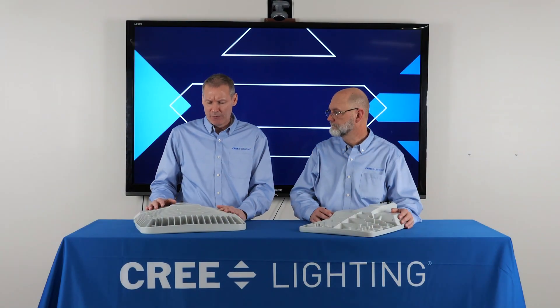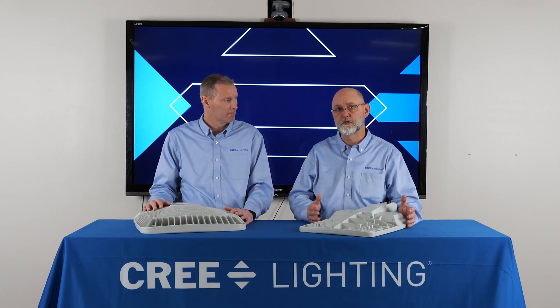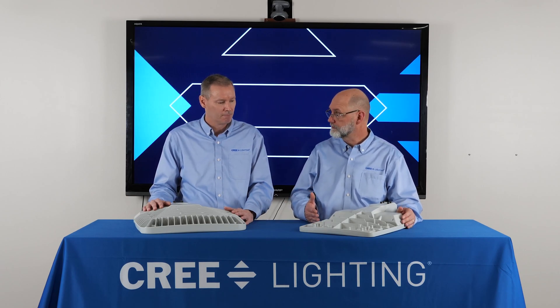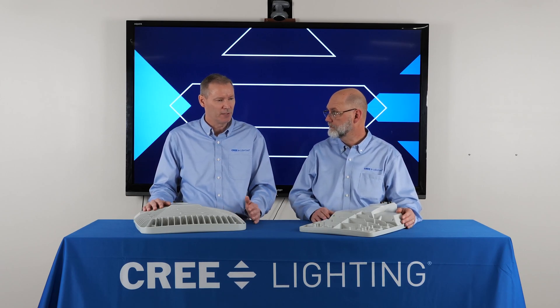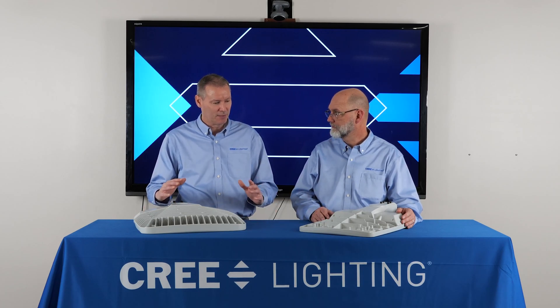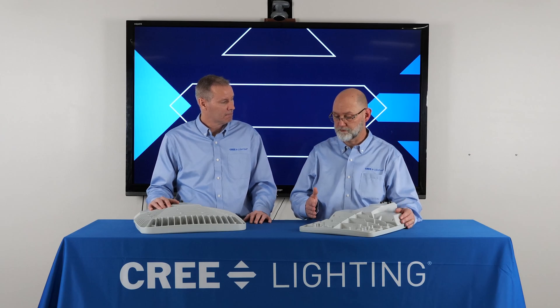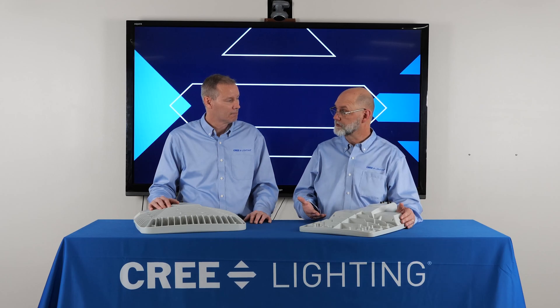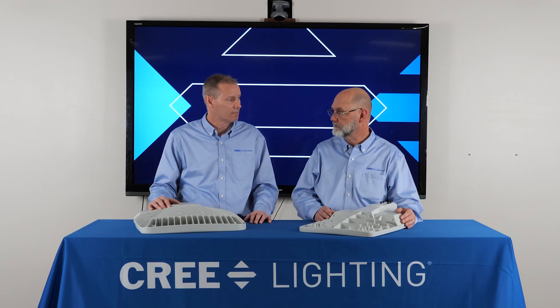So Sean, I know we have three different sizes that we're offering. Can you tell me about that and the lumen packages? Yeah, so the OSQ comes available in three different sizes. You've got your medium, your large, and your extra large. The medium from a lumen standpoint goes from 4,000 lumens up to 16,000 lumens. Large goes from 22,000 up to 40,000, and the extra large goes from 50,000 to 75,000 lumens. We were able to take the 40,000 lumen package out of the extra large chassis and put it into the large chassis, because we're not having to drive the system so hard — we're able to get into that smaller size but still provide that 40,000 lumens.